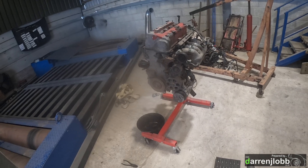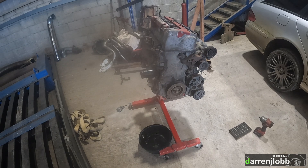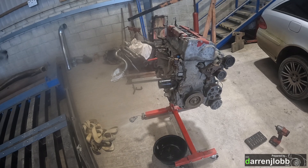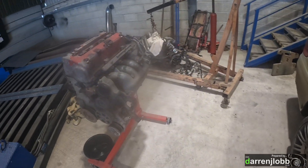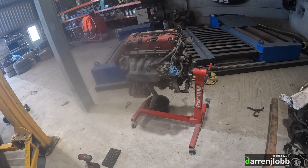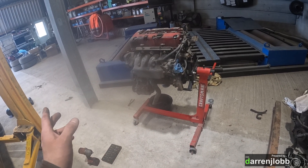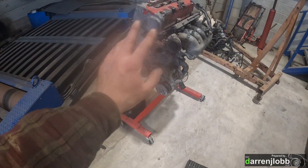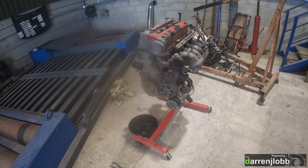Once you've got the head off you might as well do this, might as well do that - before you know it you've spent quite a large sum. So this engine goes in cleaned up as-is. In the future there may be another engine built with rods and pistons for more power, but initially this is going to be pretty epic as is.